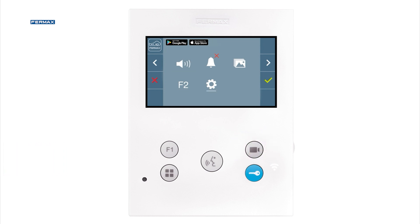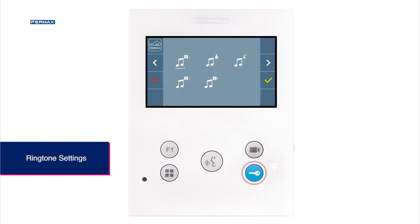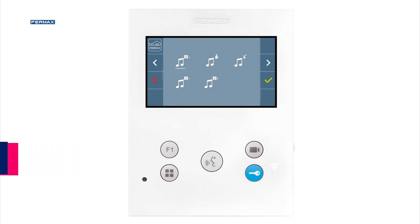In the user settings, we can select the desired ringtone to distinguish by tone whether we are being called from the general entrance, from the block panel, or even from our own door if connected.